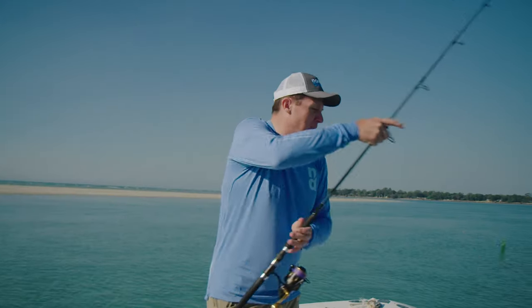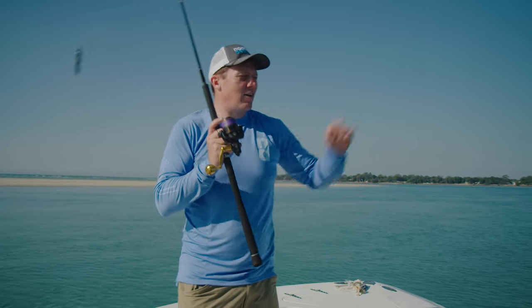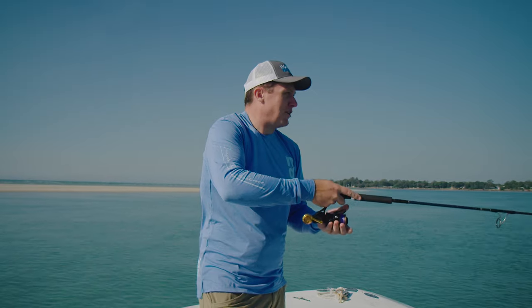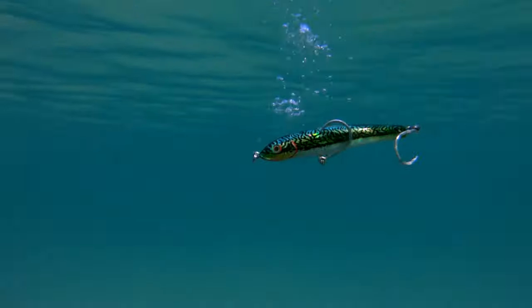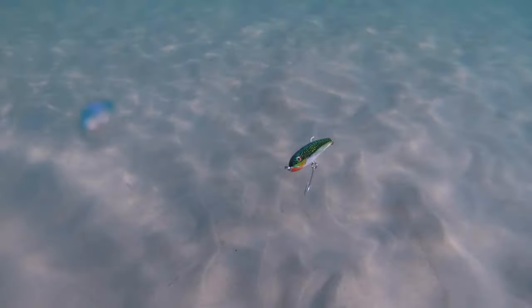When you're fishing and you've got tuna busting up, or kingfish, or something going on out there, you can cast this out. The way I fish it is to cast it out and literally just let it sink. At that point the lure is out there just shimmying down — sinking, sinking.